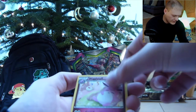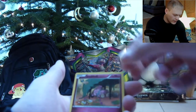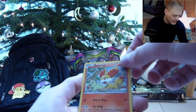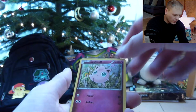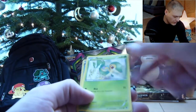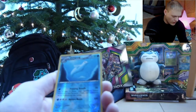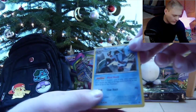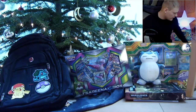We have a Seel — after we had the Dewgong. A Snubbull, we've seen this artwork before. We have a Finneon and a Kameleon appearance too. And we have a Jigglypuff — three Pokémon in this one, very nice card. Indeed we have a Snivy, starter Pokémon. Another Dewgong, but this time we have a Reverse Holo Uncommon. And a Barbaracle is the Rare — Non-Holo Rare.